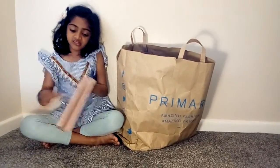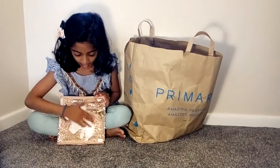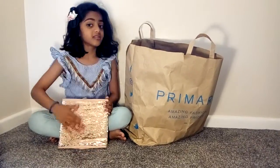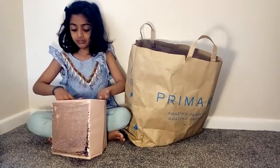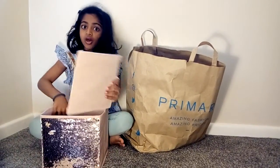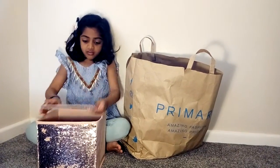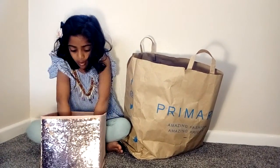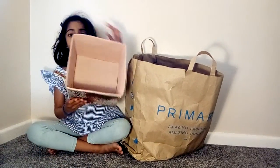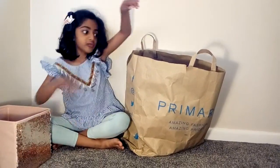We got this sequins box, which is my favourite colour. It's silver and white, so it's really sequined. You can write your name with a starting letter — mine starts with an E. We got this copper box and we have to put it underneath the bottom because it's a really wiggly bottom. Here it looks inside, and I'm keeping it because it's my favourite colour and I love sweet clothing.